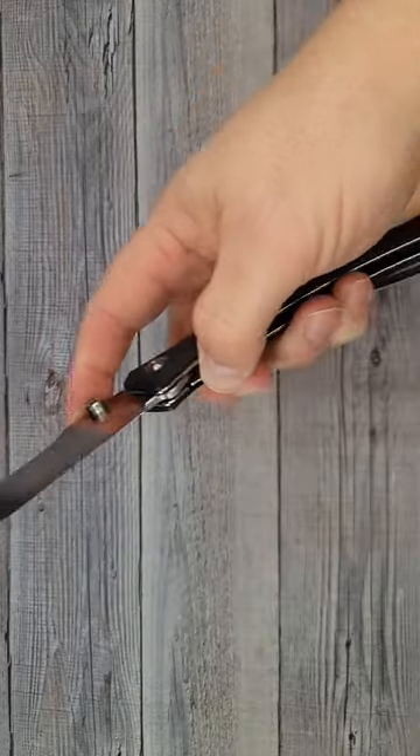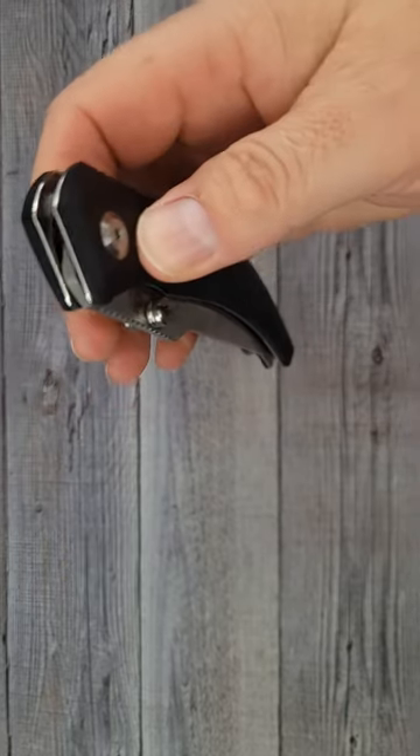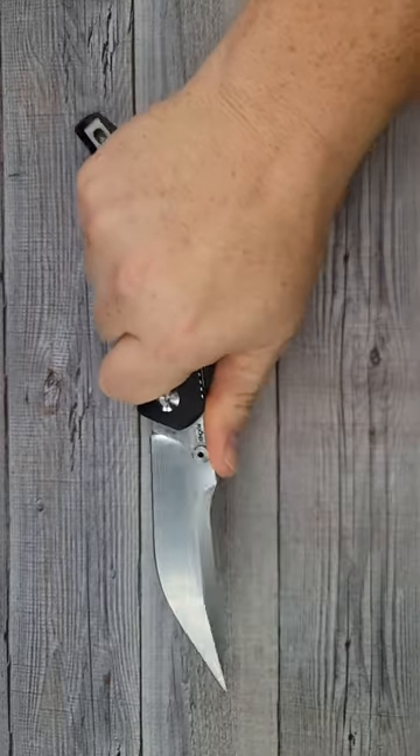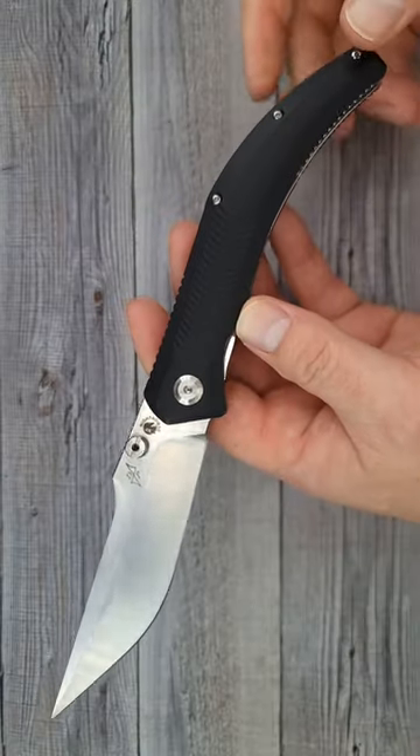It comes flying out — it is dead centered. The action is fantastic. Here's your jimping; I do have a good purchase on the knife. There's your pocket clip. These are 29 bucks.